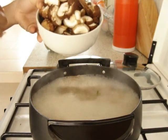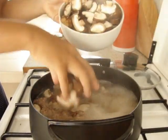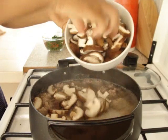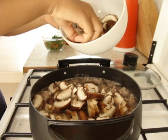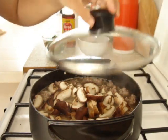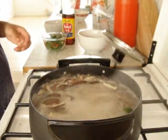Now add the shiitake mushroom. Let it cook for 1 minute. Now it's done — turn off the fire.